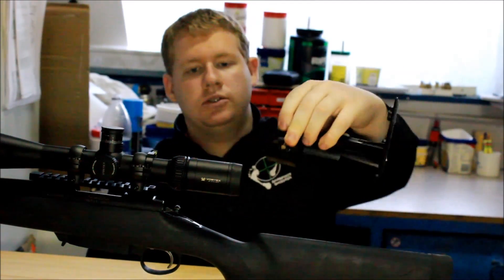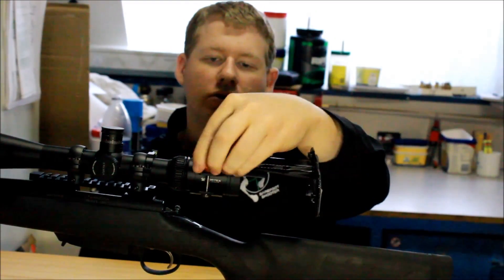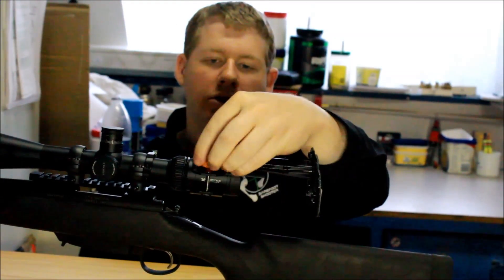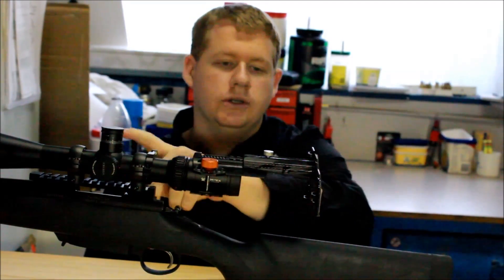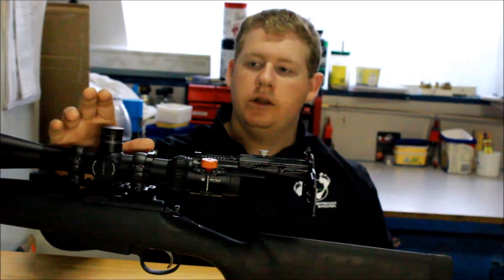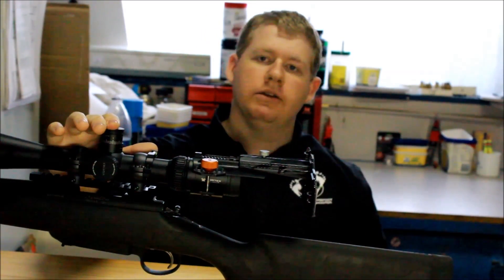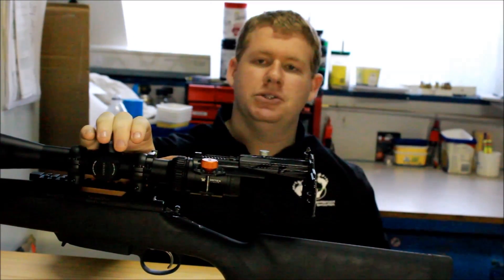It simply just slides onto your scope like so. You screw it down and line up your phone with the scope so you can look through it and record. I've found that it is dependent on your scope — if it's a good clarity scope for long distance, you can get good quality images through it.